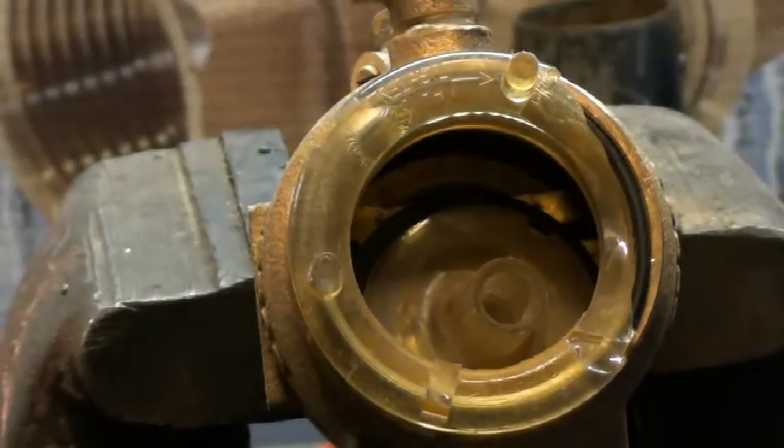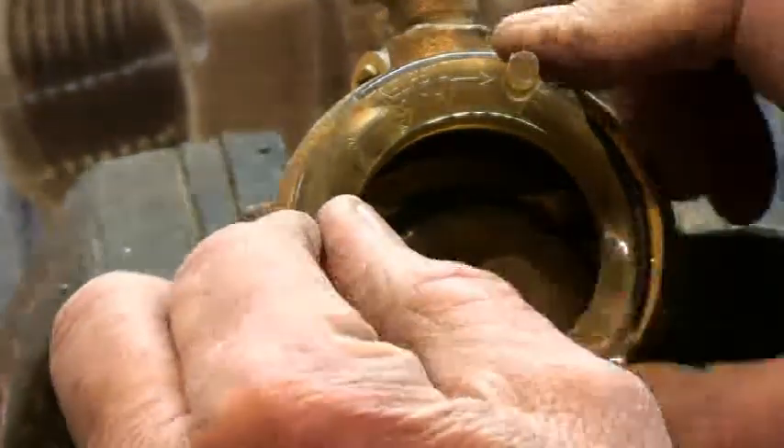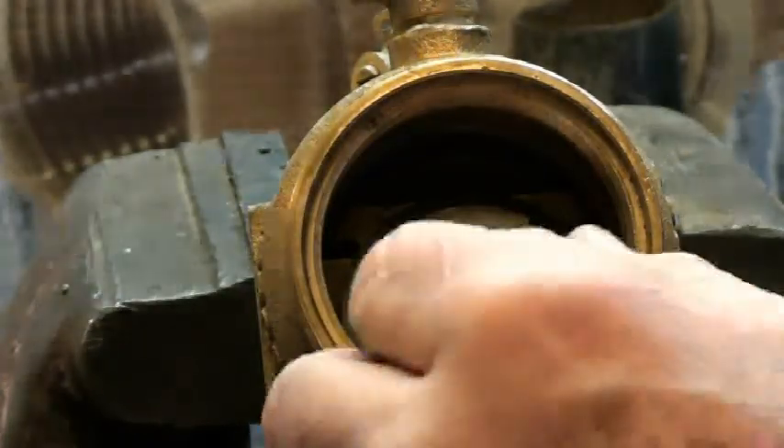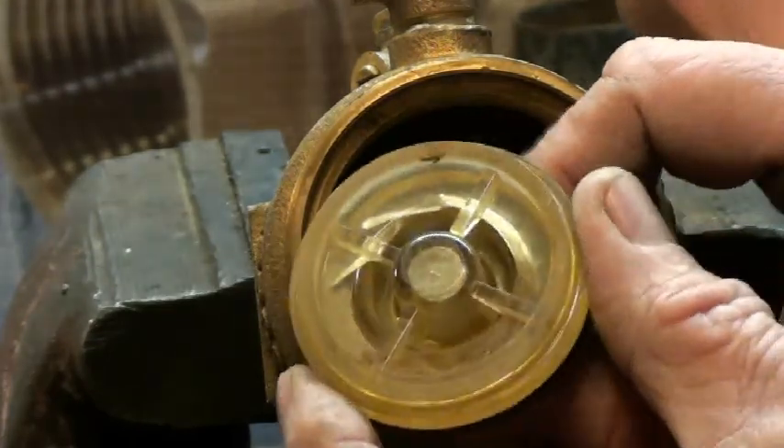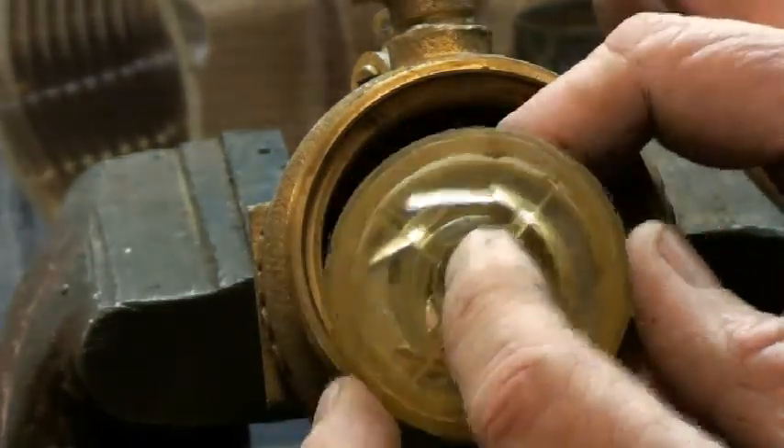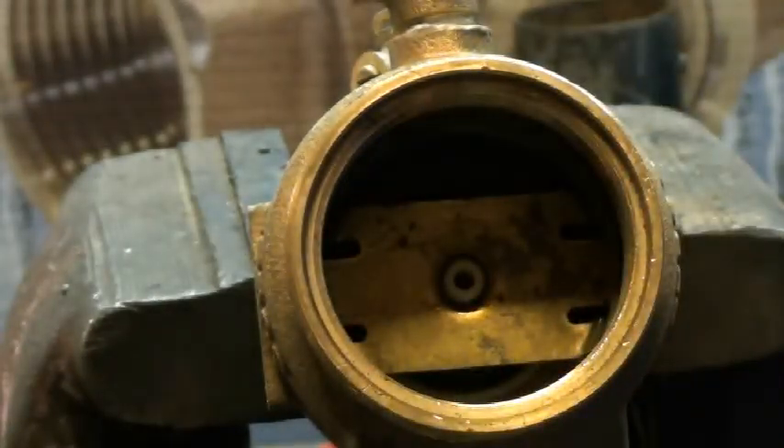Sometimes this is on the ground somewhere, so most of the time this will come right out. Sometimes you got to cut it, sometimes you got to heat it up and then pop it. You can see how it's cracked — ice expanded and just tried to push that out and cracked it. Most of the time that lower check assembly, it's called the lower check — usually that's pretty good, it doesn't hurt the check.